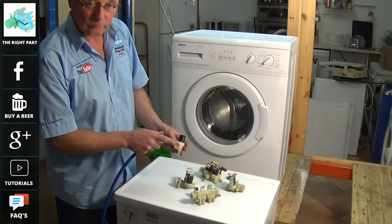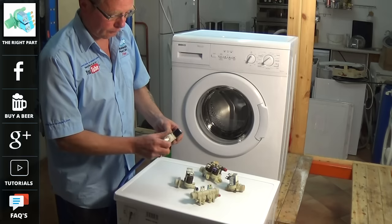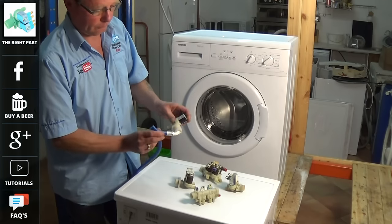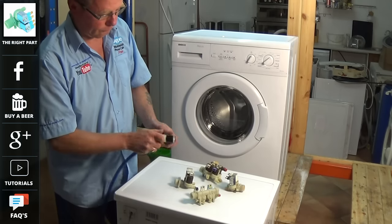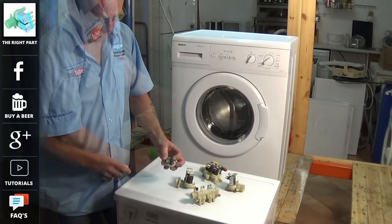This is the filter on the back of the valve, which I'll show you in more detail later. The hose connects to the valve, but when you push the machine into location, sometimes the hose can be kinked, as you can see here — this will restrict the flow of water getting to the machine. It is very important that you do not trap any hoses when pushing them into location.